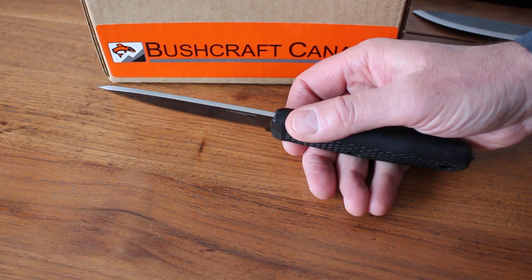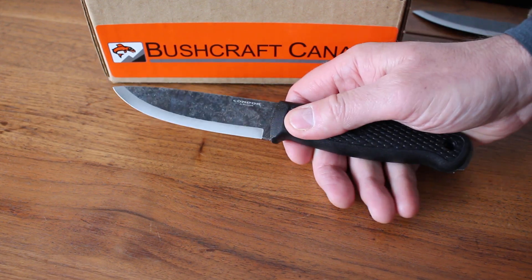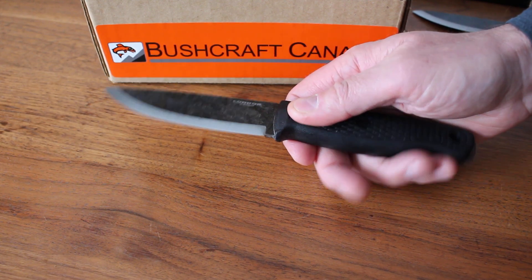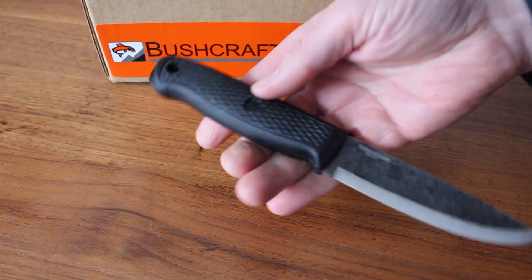The knife itself is 8.83 inches overall, with a four and a quarter inch blade — a very good blade length for a bushcraft knife. Nice little taper on the tip, and hardness is about 58 HRC. A very, very good knife.